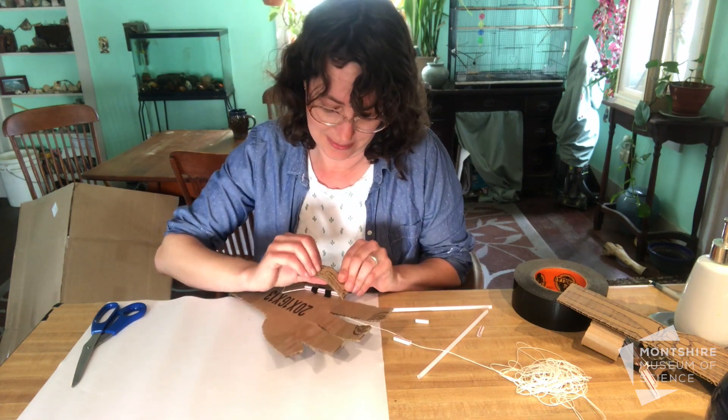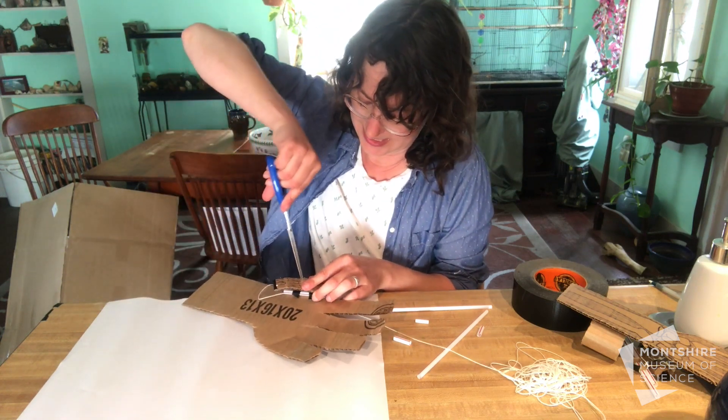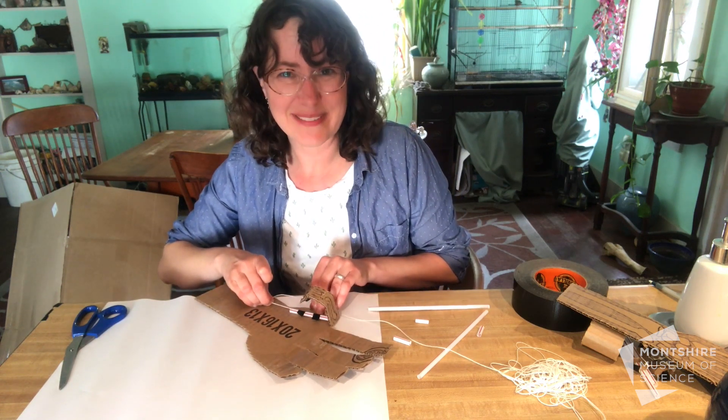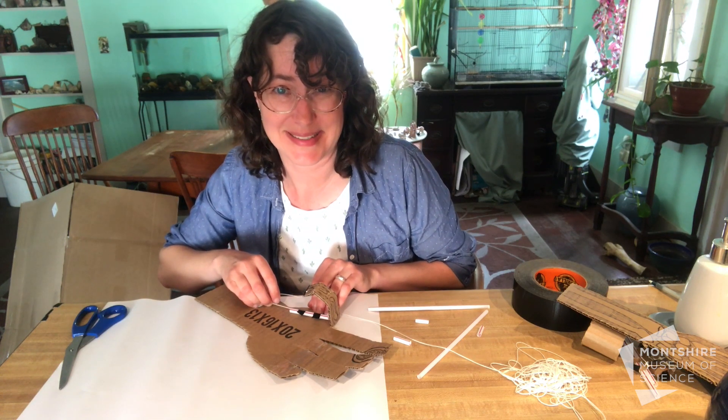To test it, pull on the string and you should bend your pinky finger. That middle joint might need a little bit of trimming so it can bend correctly. And there's my bendable pinky finger — now watch as I do that to all the other fingers on my hand.